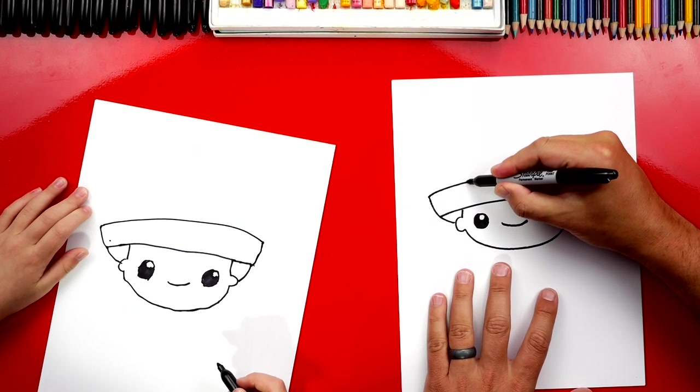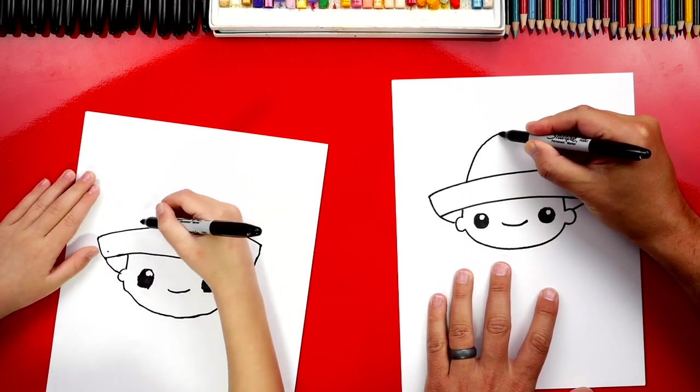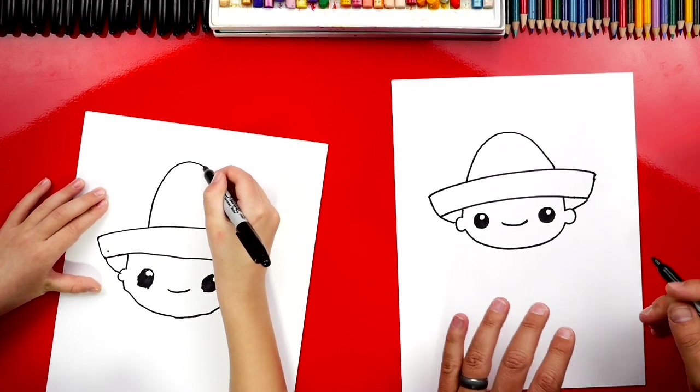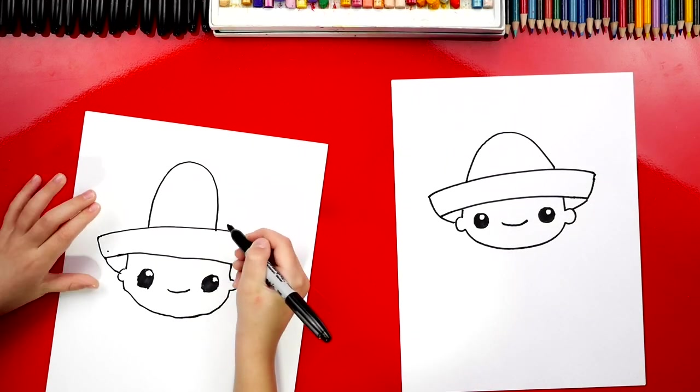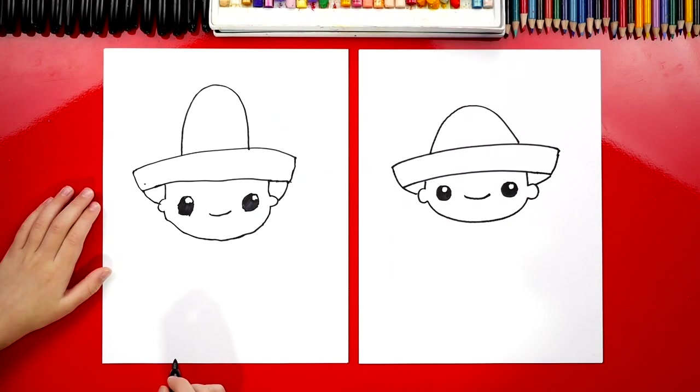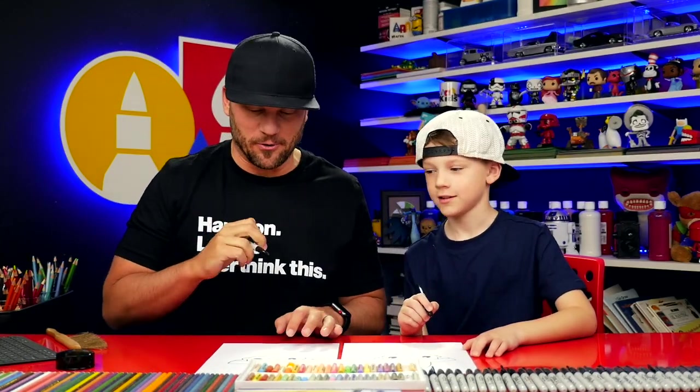Now let's draw the top of our sombrero hat. We're going to draw a big upside down U that goes up and then back down. You're doing a great job, Austin. You can be super proud of your drawing even though our two drawings look different — that's okay. Because the most important thing is to have fun and to practice. Let's keep going.